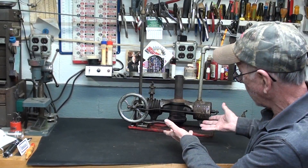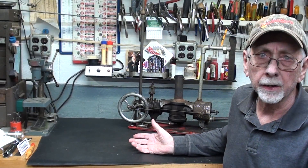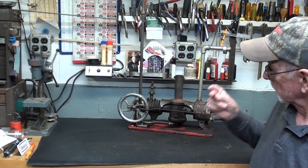Hello again, it's Mr. Pete, your YouTube shop teacher. You may have watched my recent videos where I worked on the Essex Hot Air engine — go back and watch those if you have not already. I've really been into hot air Stirling cycle engines for quite a few years, 25 years probably, and made quite a few of them when I was in my prime. Let's take a look at just a few more engines.